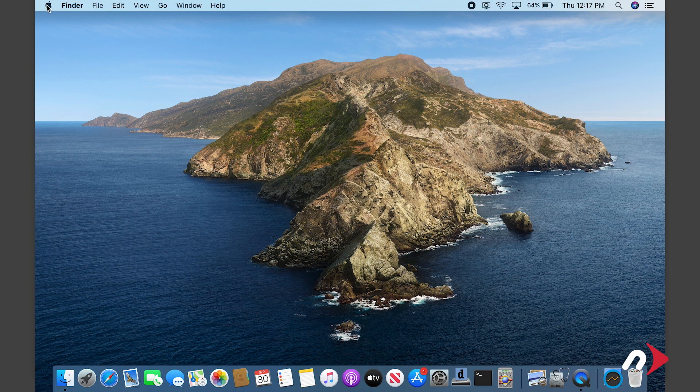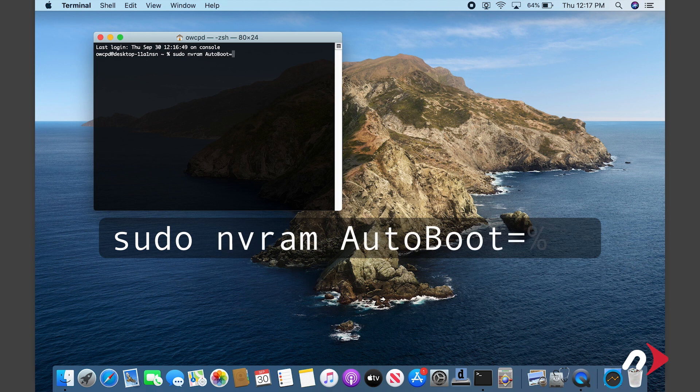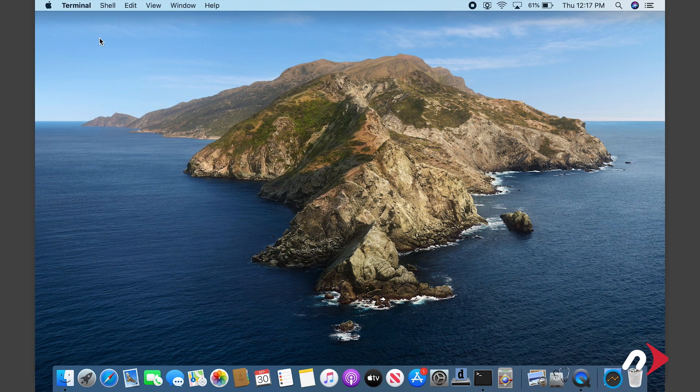All that's left to do is re-enable boot on open. To do this, launch Terminal and enter: sudo nvram autoboot=%03. Then hit return. You'll be asked for your password — enter that and hit return. Boot on open is now reactivated and your MacBook is ready to use.